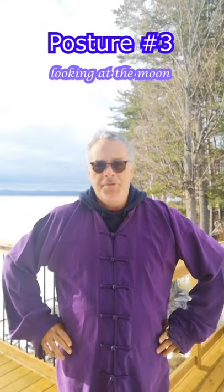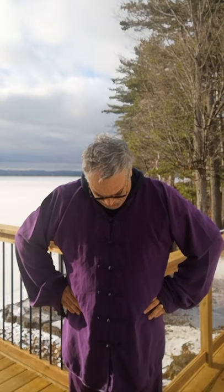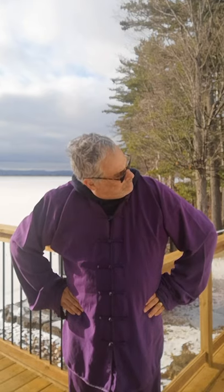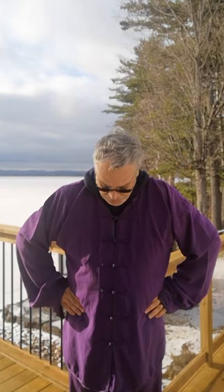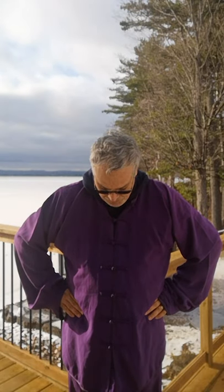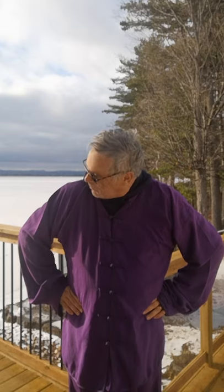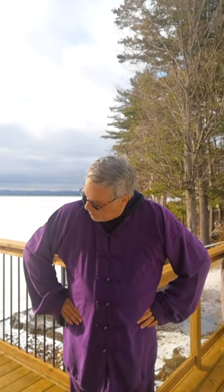Posture three: looking at the moon. With feet shoulder width apart, raise your hands to your waist and keep your chin tucked to the top of your chest. Inhale gently while slowly looking upwards to the left. Exhale and slowly come back to the position in step two. Repeat step three on the right side, then exhale and come back to the position in step two. Repeat the entire exercise between four to eight times.